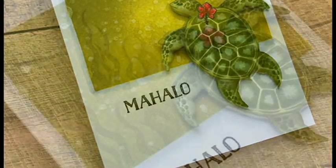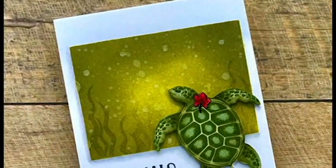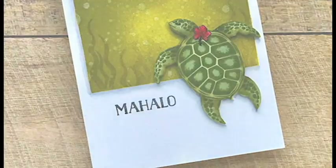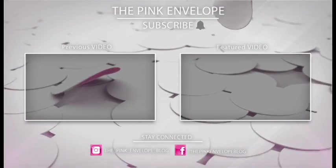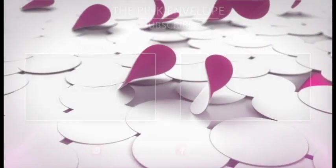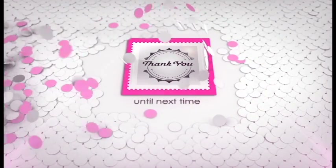All right folks, that is it — we are done! Do be sure to play along in the Hero Arts monochromatic challenge; we love to see what you come up with. I have more details and links down in the description below as well as on my blog. If you enjoyed my project today, hit that like button and share it with your friends. Be sure to subscribe to my channel and tap that bell next to the subscribe button so you can receive all future notifications. Thanks so much for stopping by — until next time!